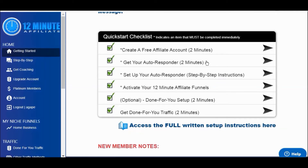Next you're going to get your autoresponder. If you don't have AWeber, they will have a link for you to sign up. If you do have AWeber, they're also going to walk you through that with step-by-step instructions on how to integrate their code so that you can use their done-for-you email sequence follow-up, which is really cool and is going to save you a lot of time.